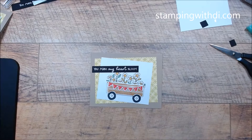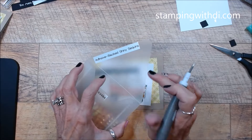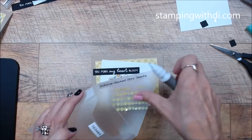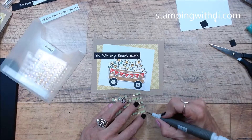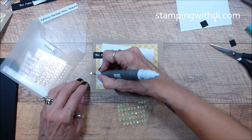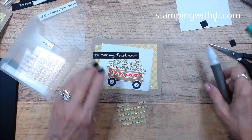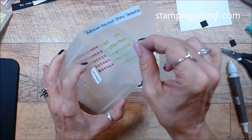I'll have to put the gems on — it has the adhesive backed shiny sequins. I forgot! So we've got a little bit of sequin, sequin, and sequin. There we go — I can't believe I forgot those.